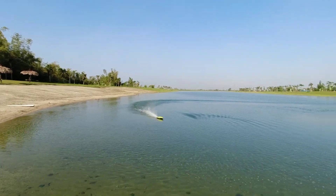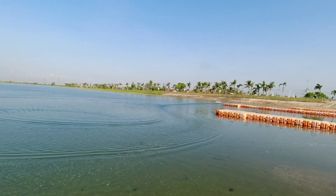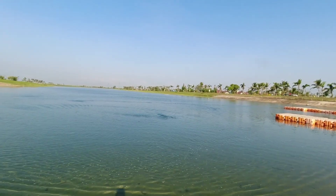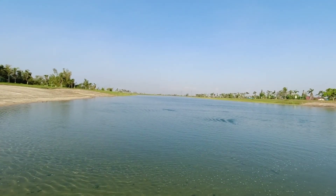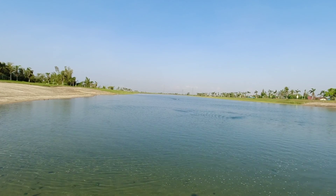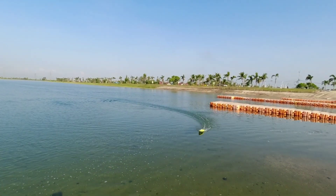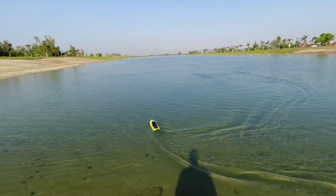Trimming is very easy with this boat, and this boat is very fast and very stable. One thing I really praise about this boat is that it's very hard to flip. And when it does flip, it's very easy to recover — it has a self-righting feature.